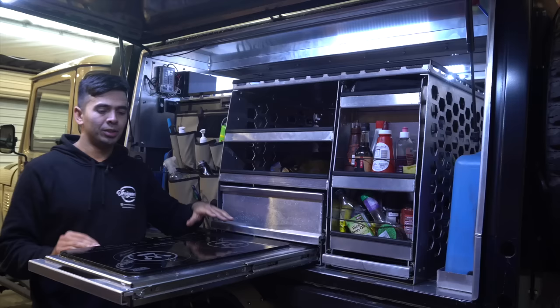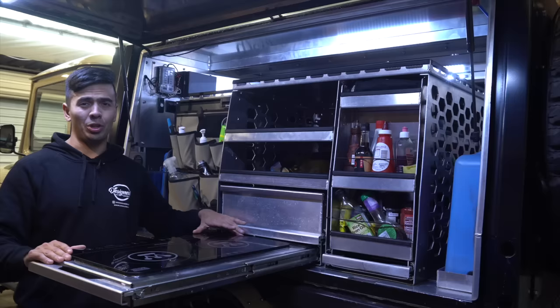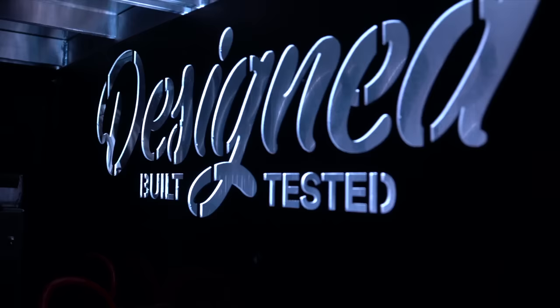That's all the design I want to talk about with my kitchen-pantry combo. I hope you enjoyed that video. If you want to see more of this canopy build or fit-out, don't forget to hit like and subscribe. There are a few more videos coming, including the 12-volt and a final fit-out for the canopy. Thanks everyone, cheers for tuning in.